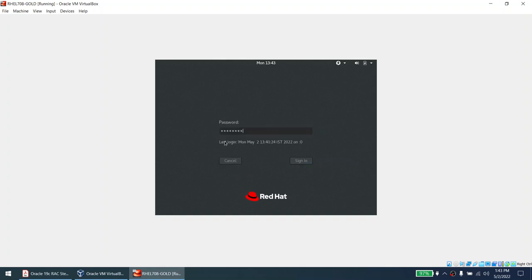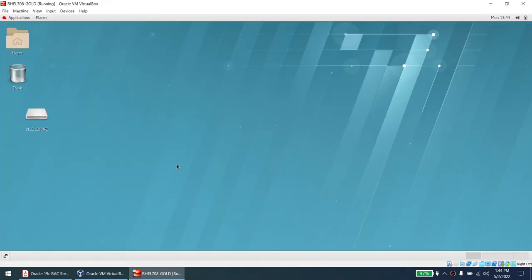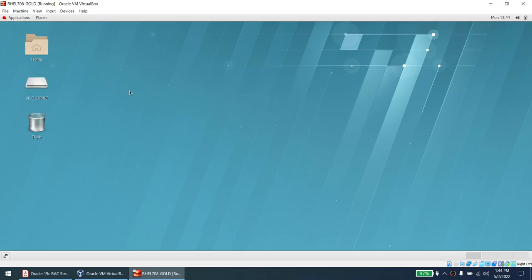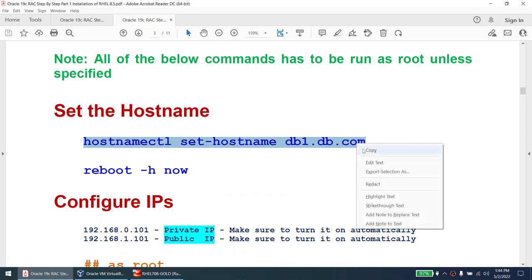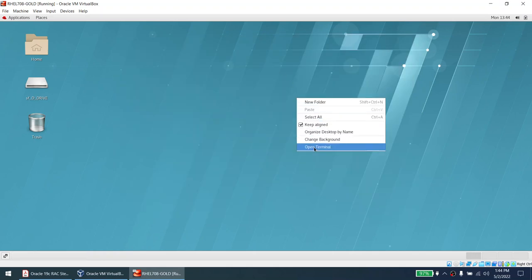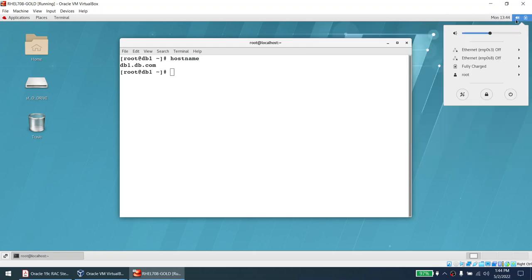The machine is loading. Log in as root since all these things need to be done as root. Now you can see we can make the screen bigger — that only happened because we installed the VirtualBox guest additions. The hostname by default says 'localhost' since we didn't set it during installation. I'll copy the hostnamectl command and paste it — the paste functionality is working because guest additions are installed. Close and reopen the terminal — you should see the hostname changed to db1.